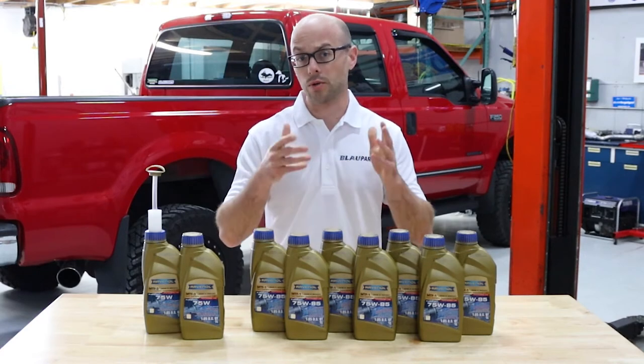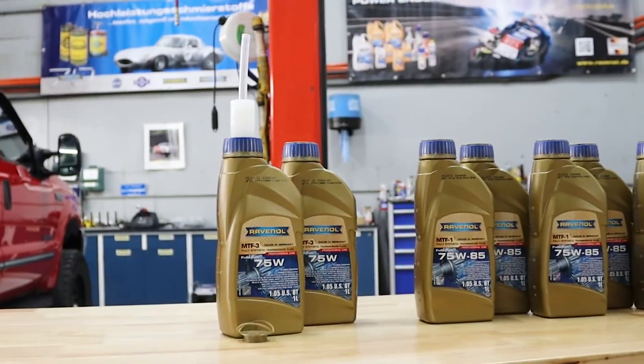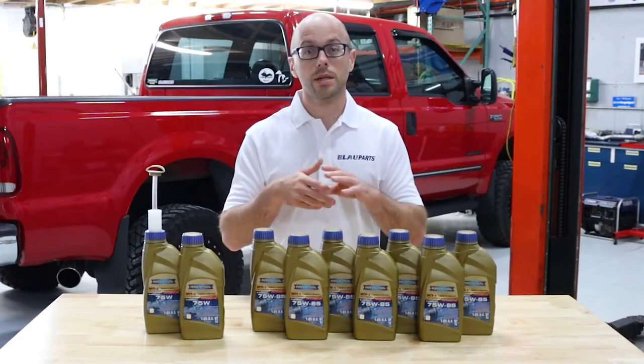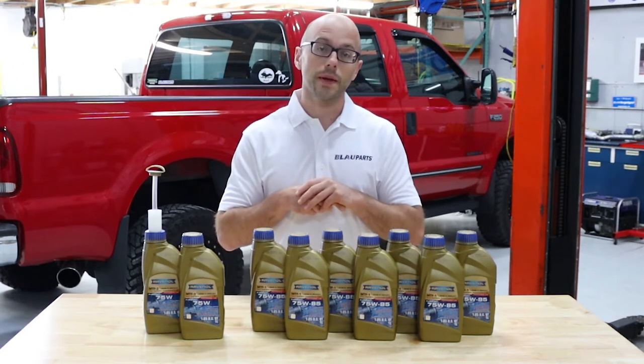Some of the benefits are extreme shear stability, better oxidation and wear protection, improved driveline efficiency, a higher resistance to foaming, longer change intervals, and fuel saving characteristics. To learn more about the benefits of using these gear oils, feel free to visit our website.